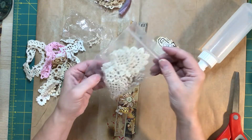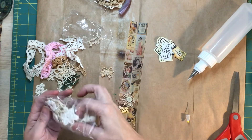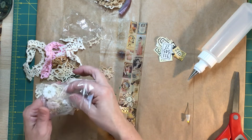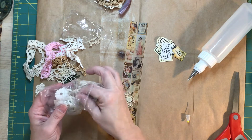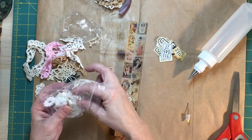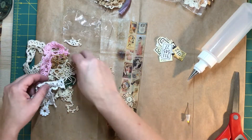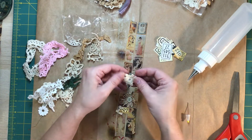I also have these. More of those little bits that we're using — more teeny tiny doilies. You could cut them up too for little doily bits. There's a little teeny tiny one.